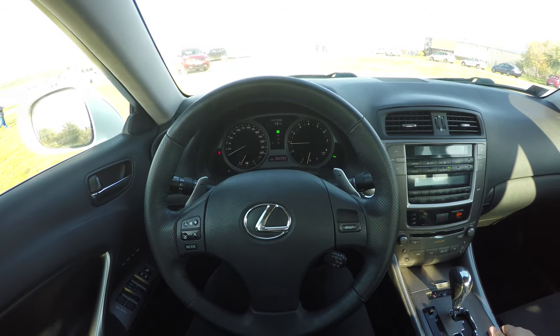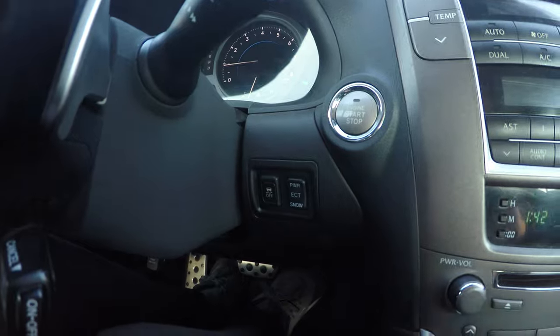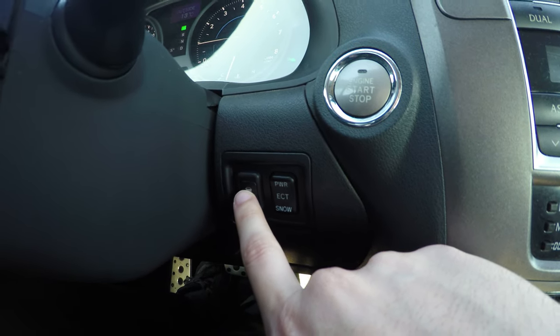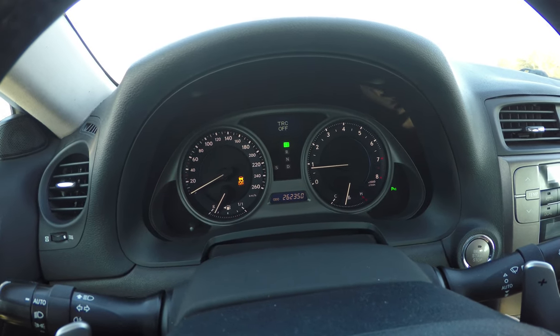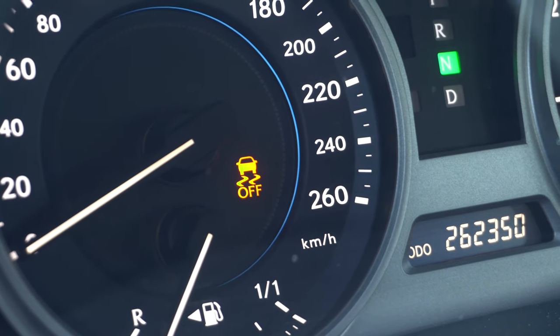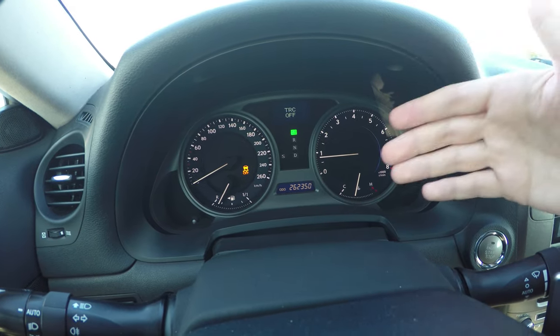The first step is to turn off the traction control. To do that, while you are in park, hold the traction control button for about three seconds, and as you can see there's an icon telling me it's completely off.